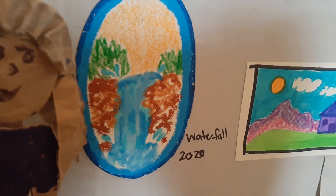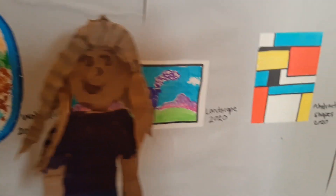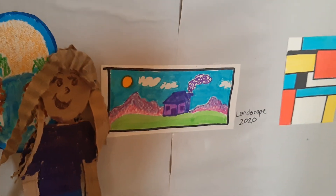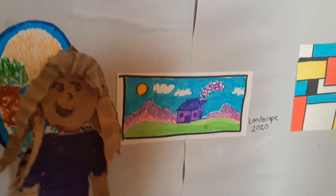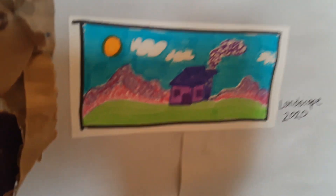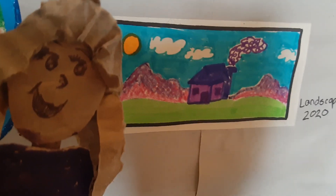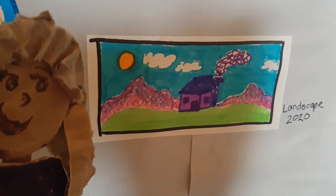This next one is titled Landscape — I bet you can guess why! It's a landscape drawing. In the background we see the sky, we see the sun, we see some mountains. In the middle ground we have our house, and in the foreground we have all this beautiful green grass.